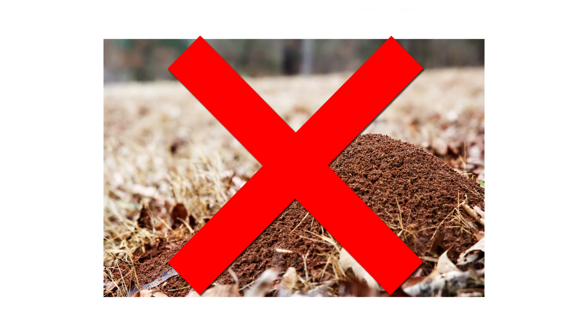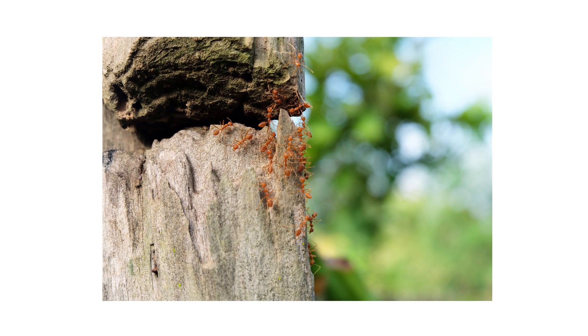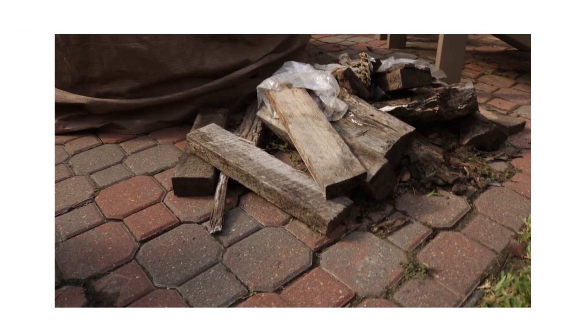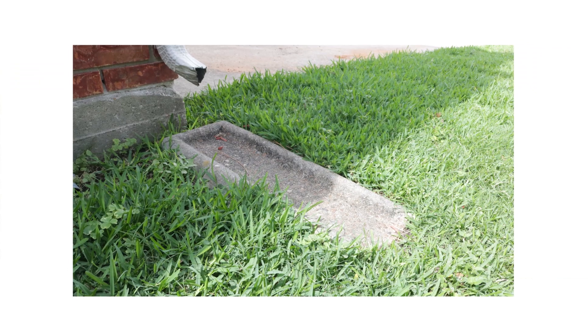Crazy ants don't make a typical anthill, but instead nest near the ground surface or in rotten trees or logs. Check for nests and activity around flower and mulch beds, under yard debris like rocks, bricks, wood piles, or leaf litter. Also check along walkways and pavement, and look around water spigots and drainage runoffs.